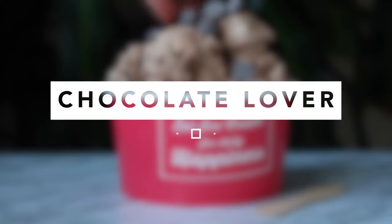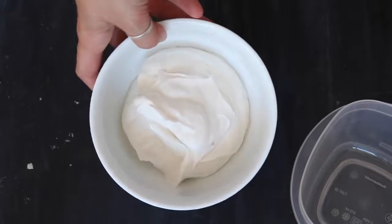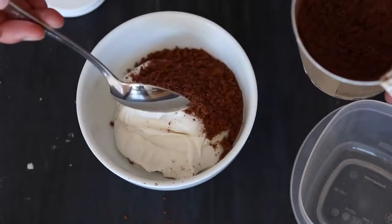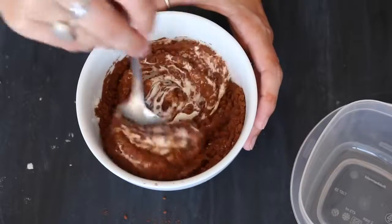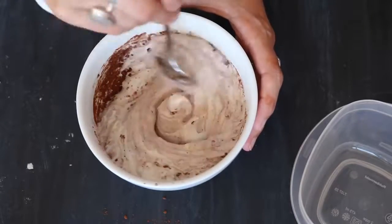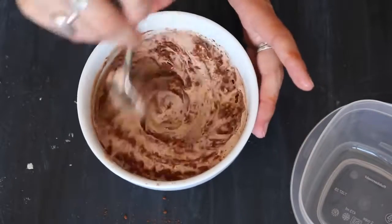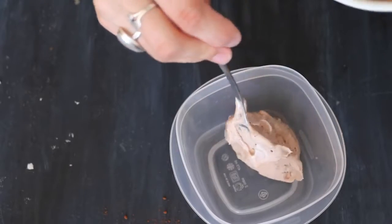The first flavor I'm going to show you is Chocolate Lover. Take a third of the ice cream base and add a couple of tablespoons of your Superfoods Chocolate Lover mix — I started with a tablespoon and a half and then added another tablespoon because it wasn't quite enough. If you don't have this mix you can use cocoa instead, but I highly recommend it because it has cacao, lucuma, chia seeds, and coconut and it made this ice cream taste amazing. Once it's all mixed, carefully lightly spoon it into a container.